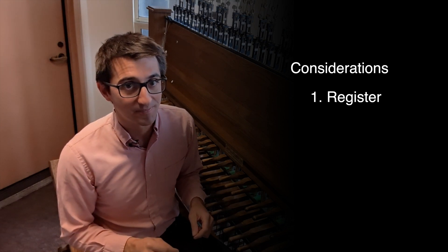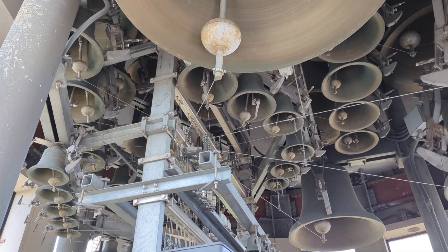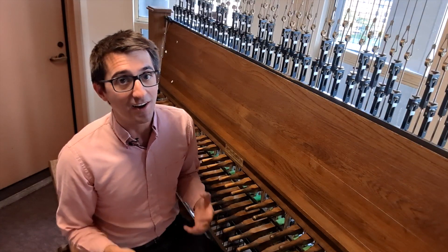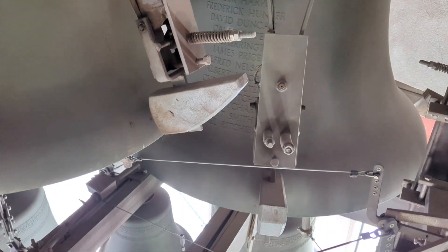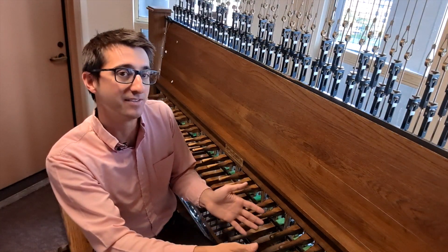Let's start with register. Register is how high or low in pitch we're playing, essentially determined by the size of the bells. On the carillon, a low register means we're playing the bass bells in the lowest octave, and a high register means we're playing the treble bells, all the way up here.